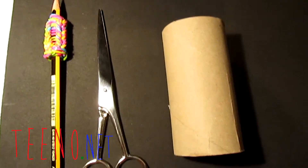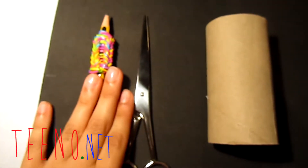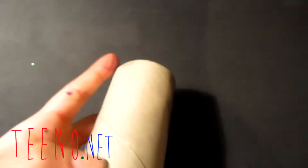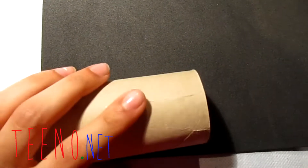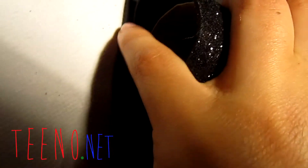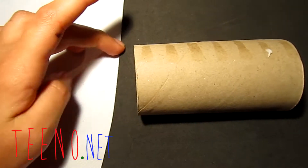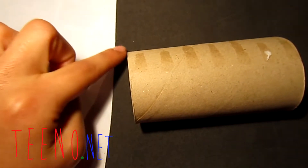For this part you will need your paper roll, the paper you're going to stick to it, scissors, and your pencil to mark the size. Get your toilet roll, place it at the edge of your paper, and roll the paper around it so you can mark how much you need.